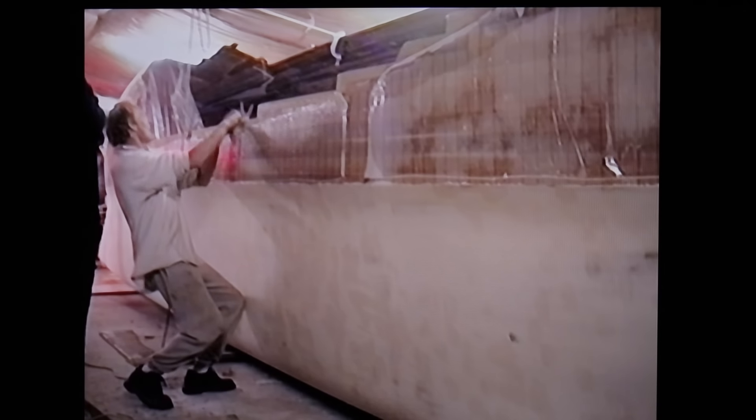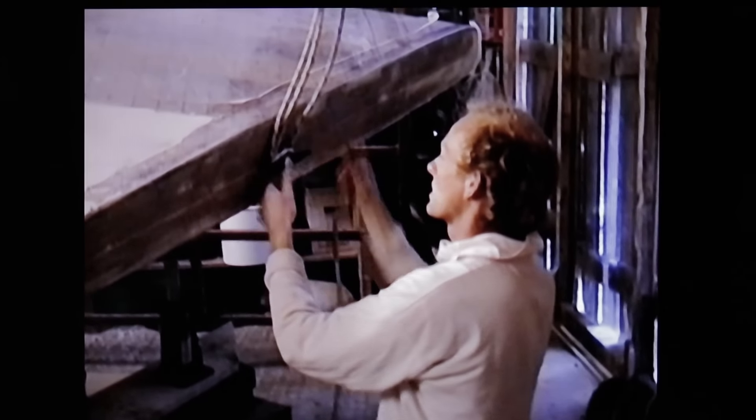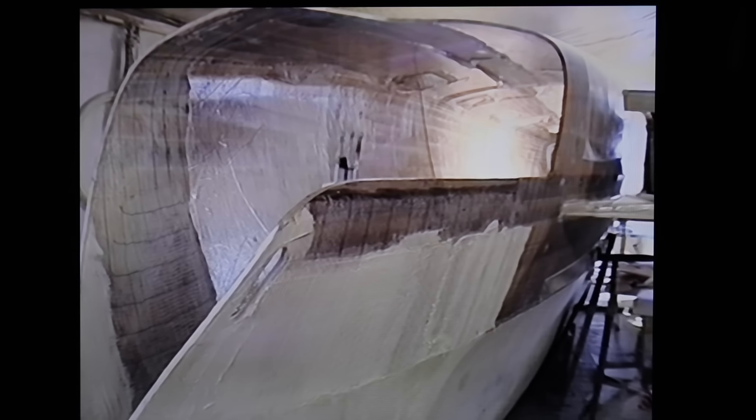Lawrence spent a long time figuring out how just the two of us could build Wild Honey and get her to the water. If you're interested in the lines of these hulls and catamaran hull design more generally, Lawrence has just made a film which takes an in-depth look at them. Have a look on our channel and you'll find it there.